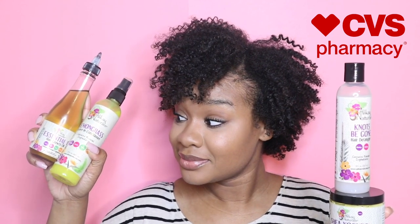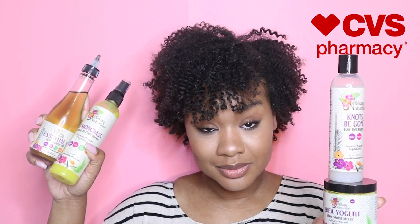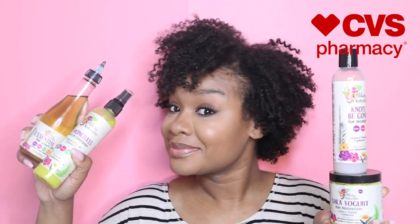In this video, I'm going to show you how I got this super moisturized and defined look using Aloe Caine natural products that are now found in select CVS stores. If you want to see how, stay tuned.